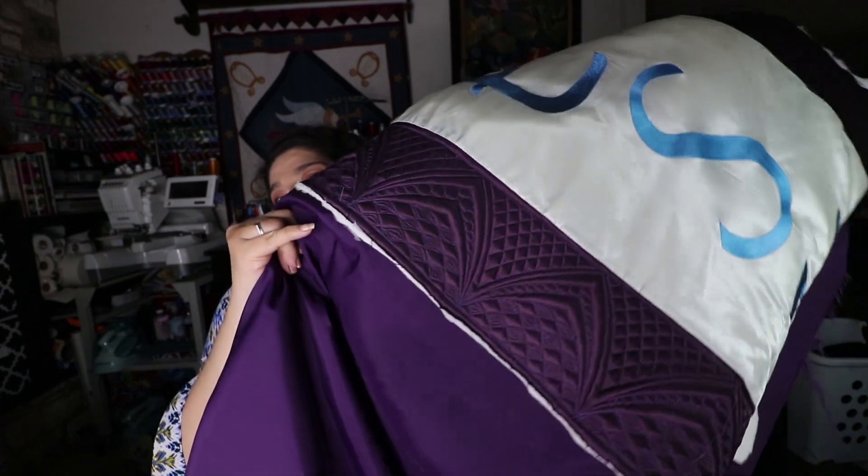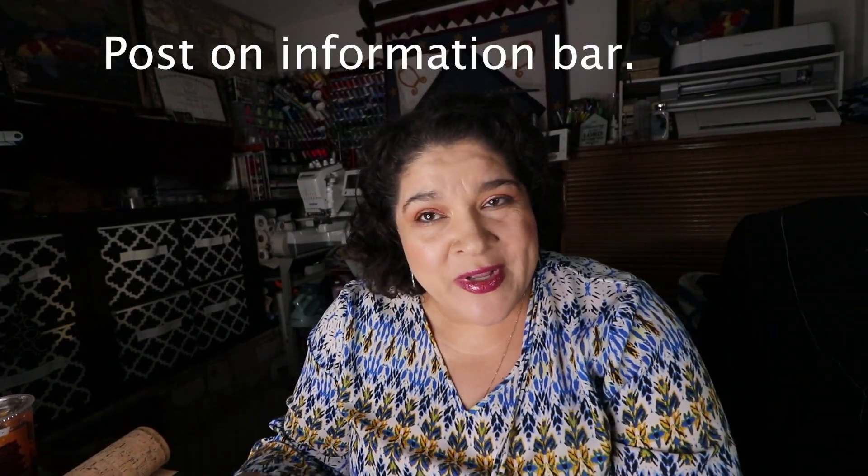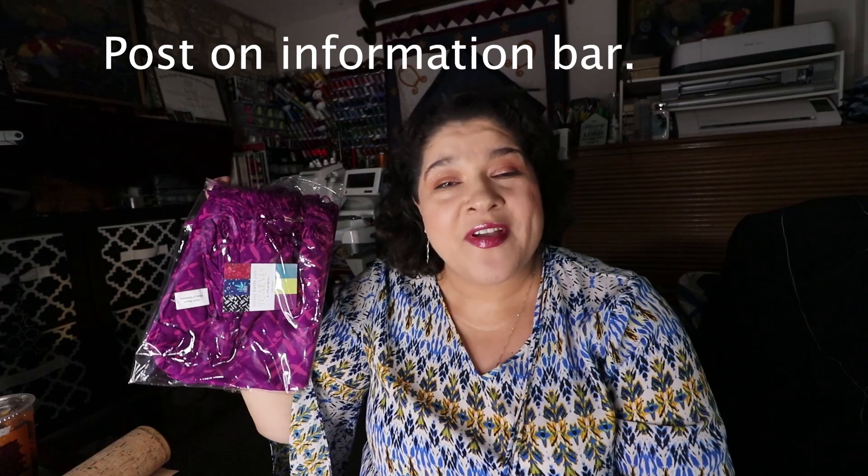I also wanted to announce the winner of this scarf. Some of you are so sweet and told me I should keep it, but I just don't see myself wearing it. Last year I made this scarf and it's my favorite — I put so much work into it that I refuse not to wear it, so this is my winter scarf. The one I'm giving away I just feel I won't use; it'll be stuck in a drawer forever when maybe one of you would love and wear it.